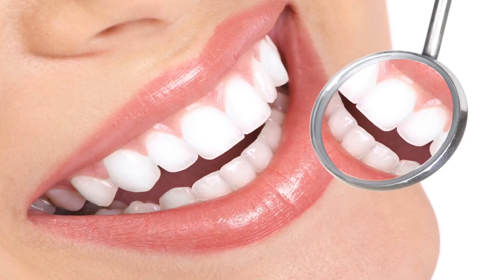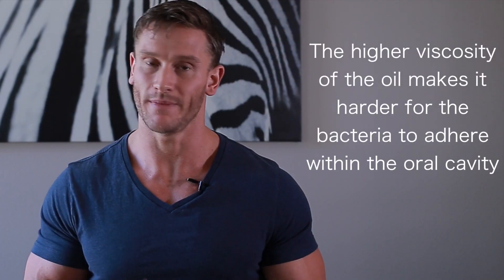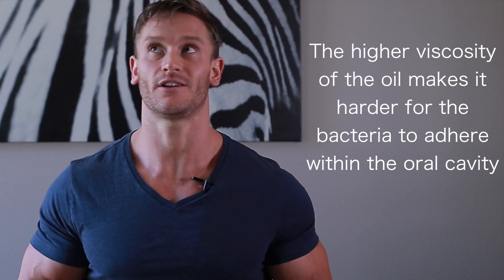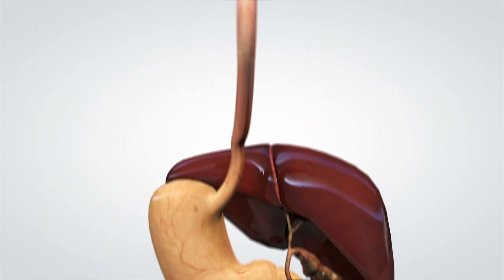The oral benefits seem pretty strong, but there are a couple of simple theories as to why it might work with mouth bacteria but not with the whole body. The first theory is that the higher viscosity of the oil makes it harder for bacteria to adhere within the oral cavity — harder to stick to the teeth and gums — so the bacteria just isn't sticking there. Although, that could mean you're washing that bacteria down into your gut, which could be a problem.